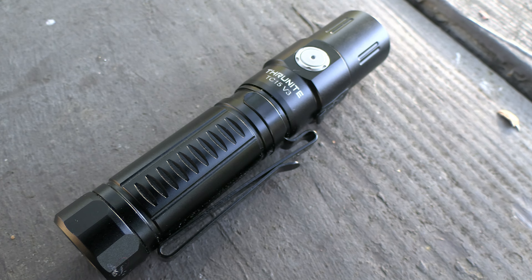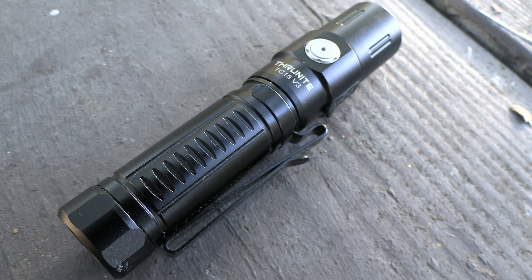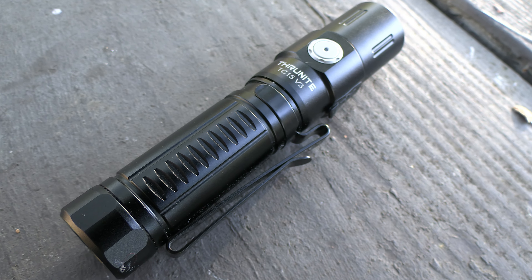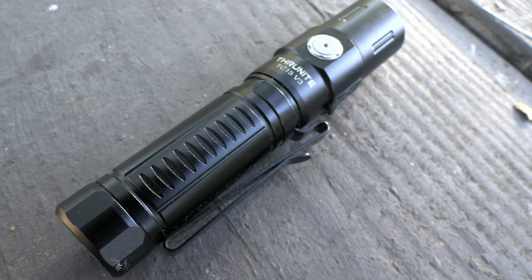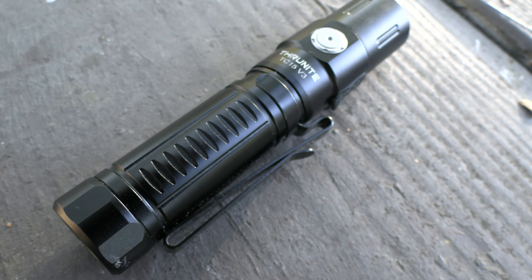The turbo is 2,403 lumens. High is 1,057 lumens. Medium is 330 lumens. Low is 34 lumens. Firefly is 1 lumen. Strobe is 1,040 lumens.